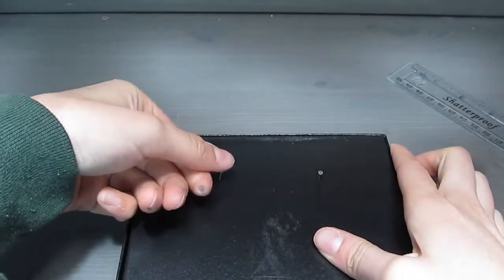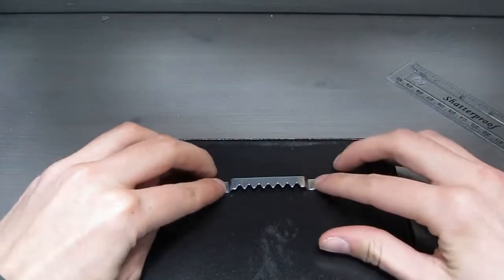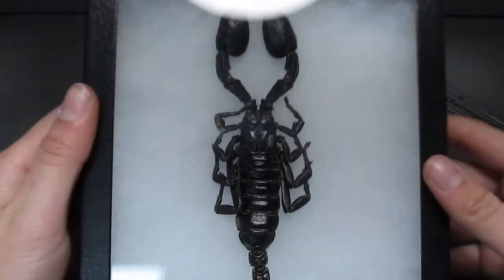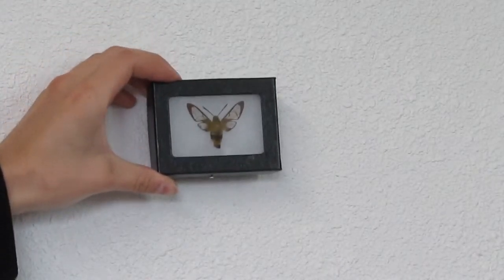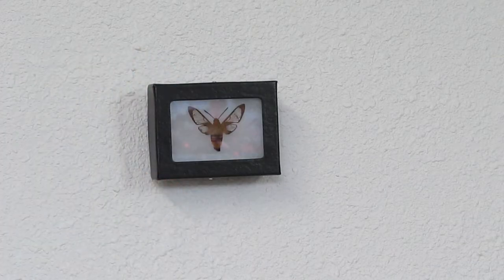Line up the hanger, mark where the holes are, poke the nails through, and then nail the hanger in place. Now the frames are ready to be hung on the wall. The hanger we put on the back of the frame hangs onto a nail or screw in the wall, and they look great.